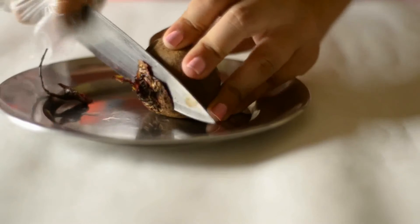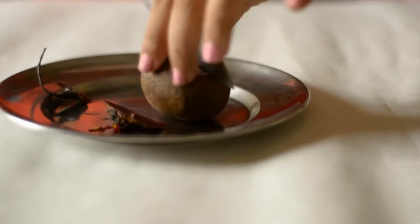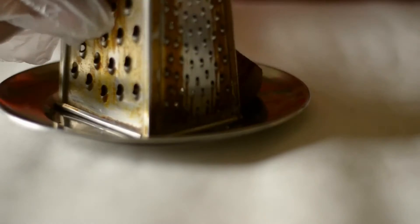Now we're just going to cut the beetroot into equal halves. Make sure that you wear a plastic glove, as the beetroot has a tendency to stain your hands. Then we are going to grate the beetroot.